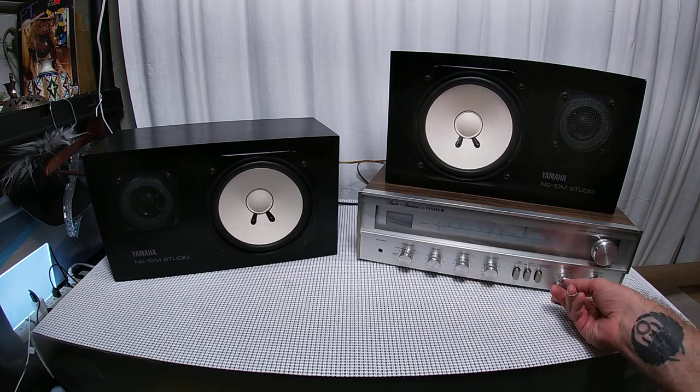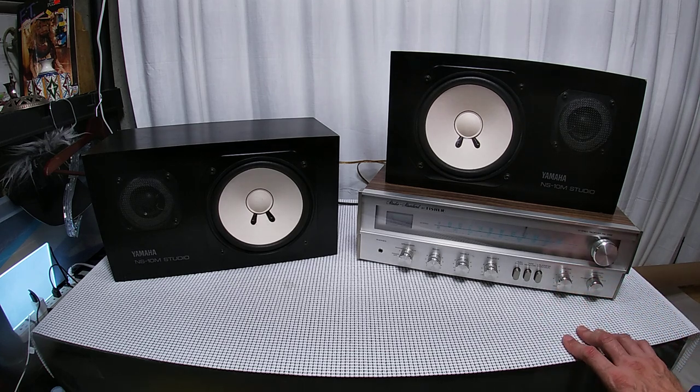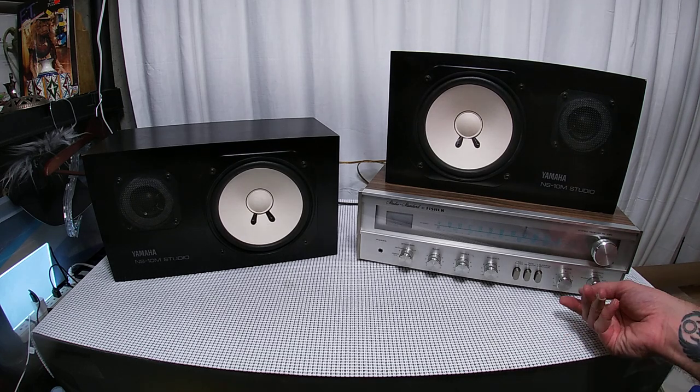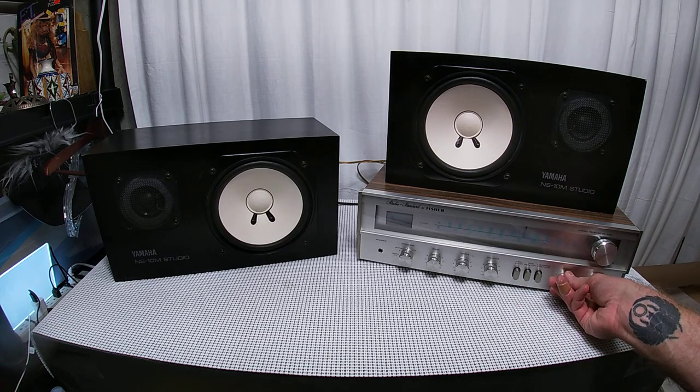The volume is really low — these are fairly sensitive speakers, 90 decibels at one watt one meter, so pretty good. Let's put the high filter on.